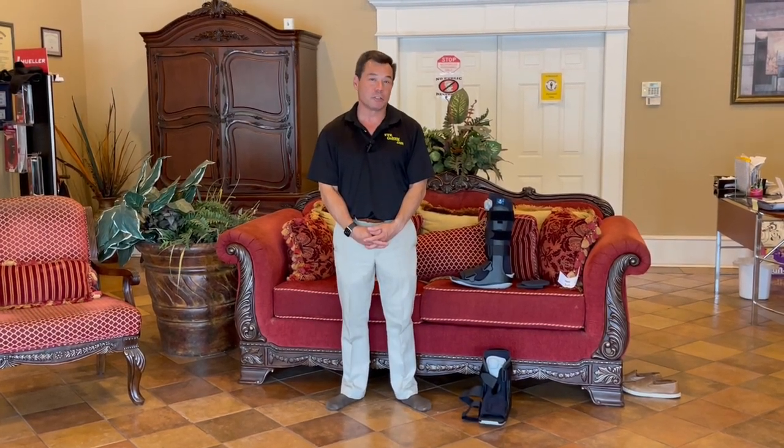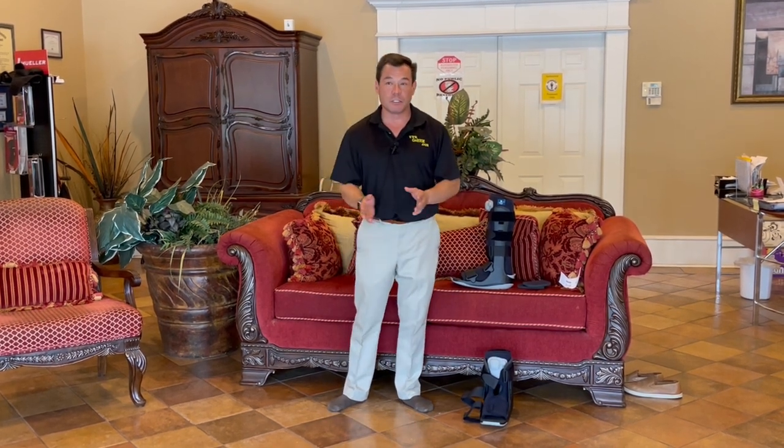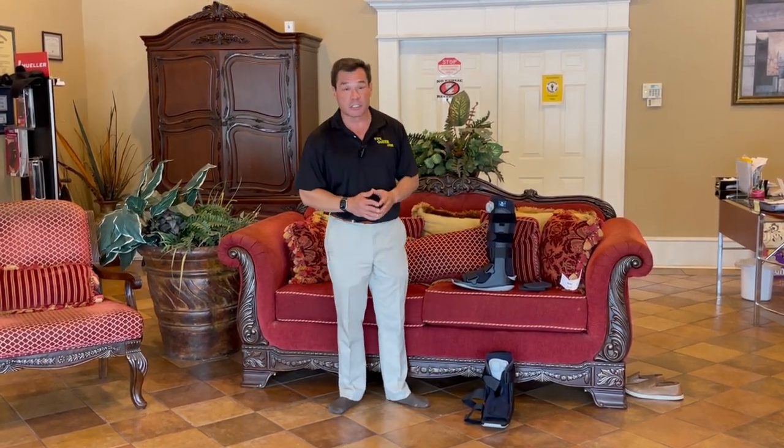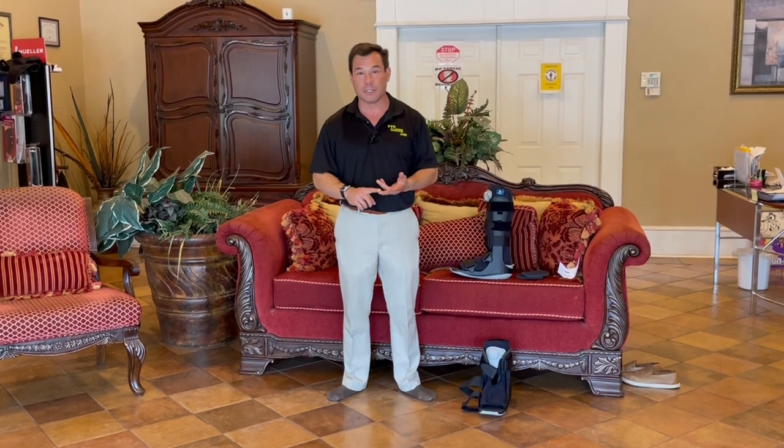Hello, I'm Jeffrey and once again we're here at Habibi's Home Medical and Habibi's Durable Medical. Today we're going to be talking about something that's actually pretty exciting to me: walking boots. Now in the past we've shown you some other equipment — things like crutches, walkers, rollators.